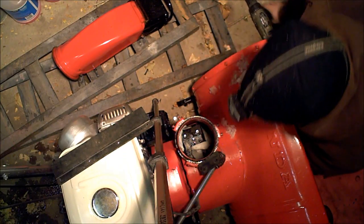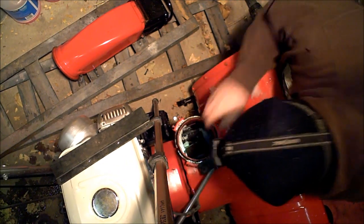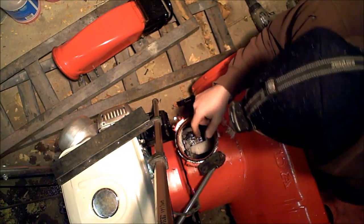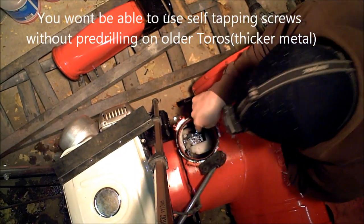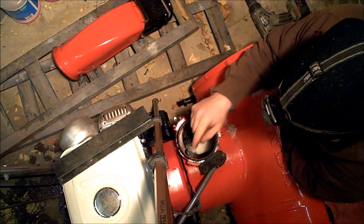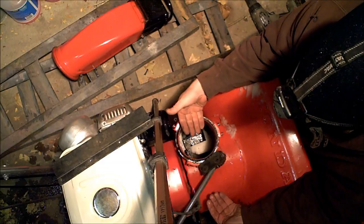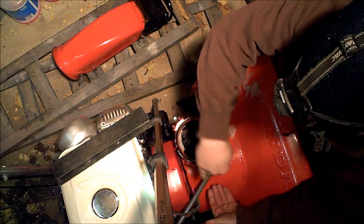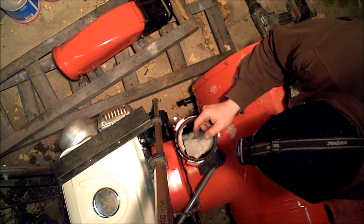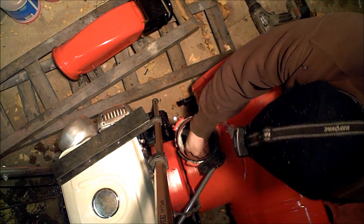Loosen that up just a little bit — there we go, that's it. Now that'll actually be touching and cleaning at the same time — perfect. You won't be able to do that on a Toro; Toros make theirs a lot thicker. You might be able to do it on a lot of the newer ones — a lot of the newer ones actually use plastic and it does work well for those. Since I have four blades, I have two done, so I'm going to flip it 180 degrees and do the exact opposite side.